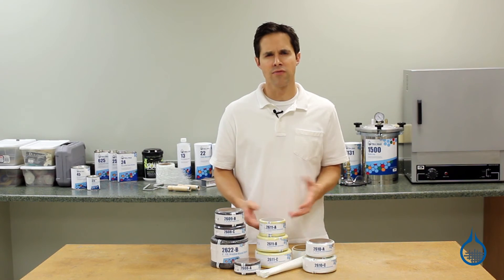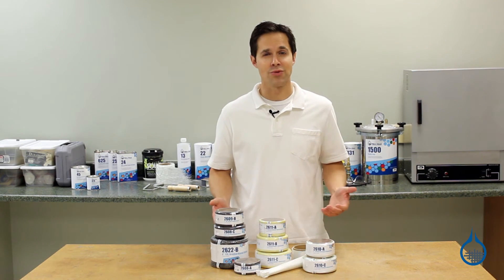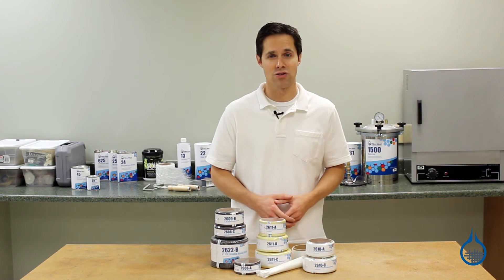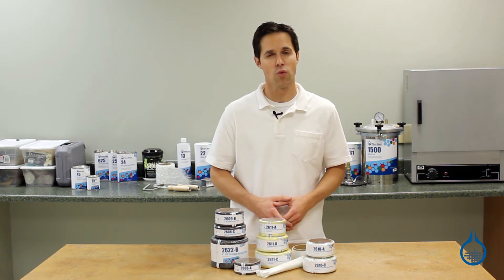When you order sleeve from Fiberglass.com, you can also count on our first quality guarantee. That means you can expect the same properties and handling characteristics with every roll of sleeve you order.